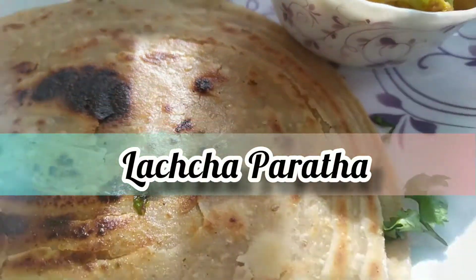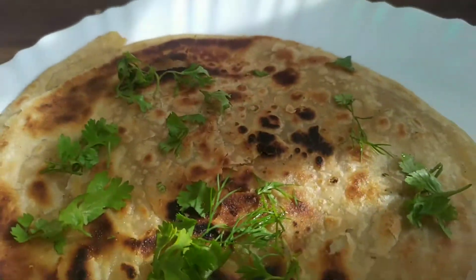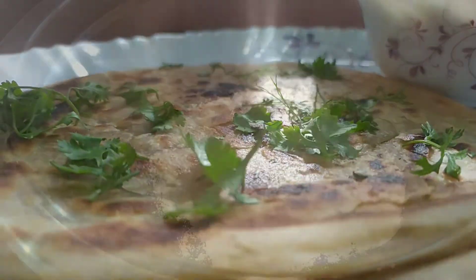Hey everyone! Today at Veggie Life, I am going to show you how to make Lachya Paratha at home. You can serve these parathas with any curry in the North Indian or even South Indian cuisine. So let's get started on the procedure.